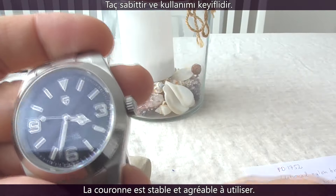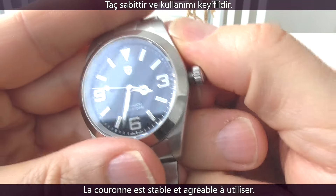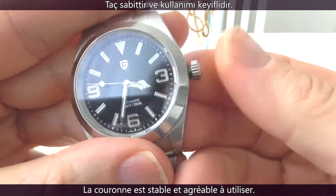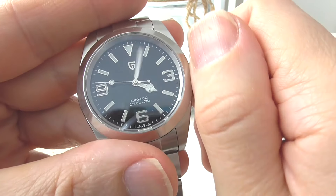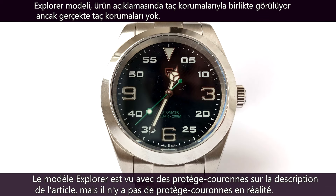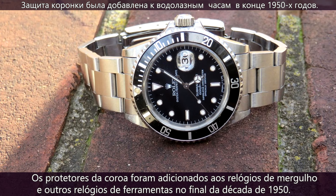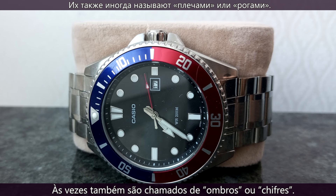The screw-down crown is steady and it's a pleasure to operate. The Explorer model is seen with crown guards in the item description, but there are no crown guards in reality. A crown guard is an extension to the case of a watch to protect the crown from impacts. Crown guards were added to dive watches and other tool watches in the late 1950s.